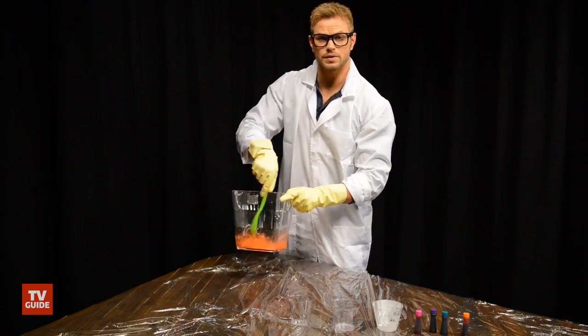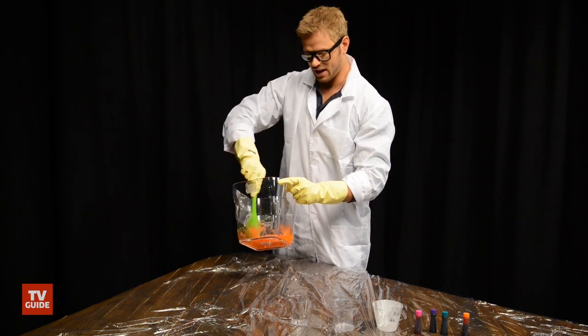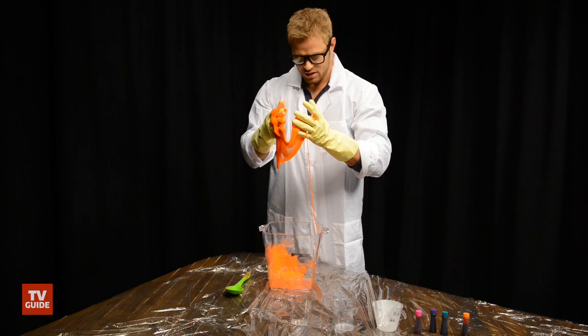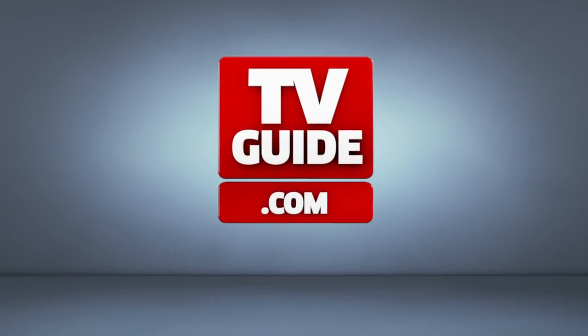So you guys ready for midterms? Look at that — look at that concoction. So, slime! Good job class. That is how you make slime. Mwahahaha! I'll see you next time.